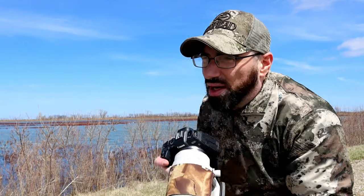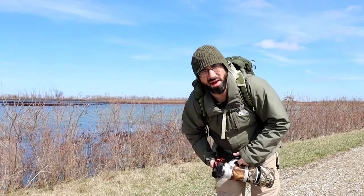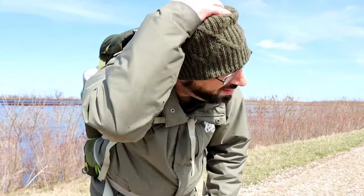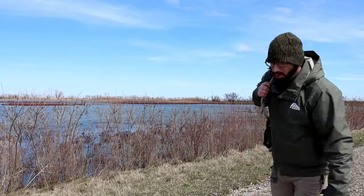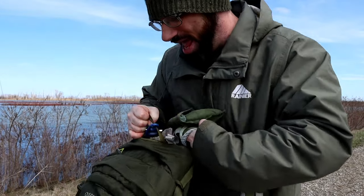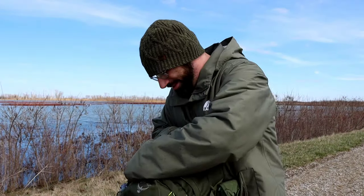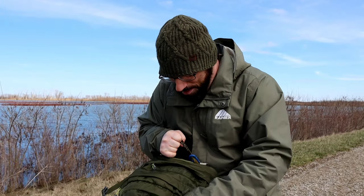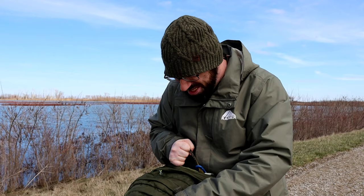Oh my God, do I hate humans. Oh man, this trail sure seemed a lot shorter when looking on Google Earth. Well, it's time to stop and take a break finally and get a snack. I am starving. Man, I cannot wait.